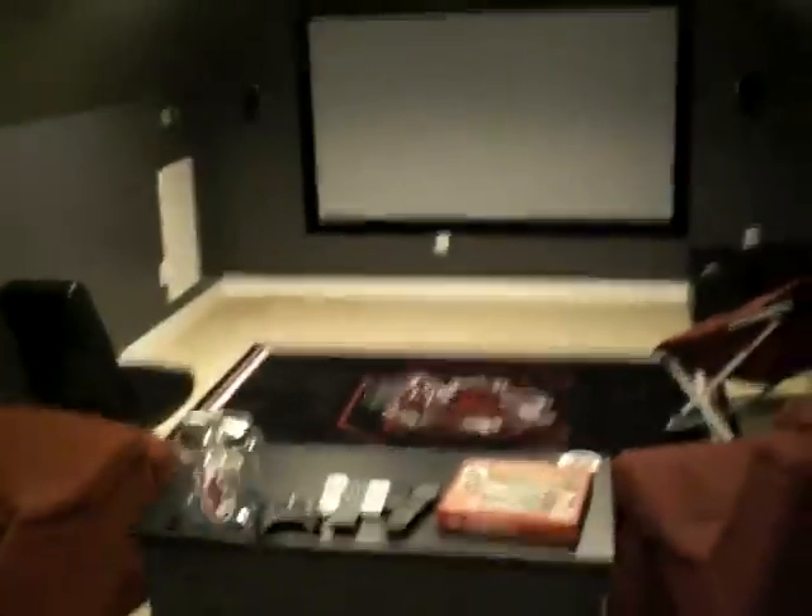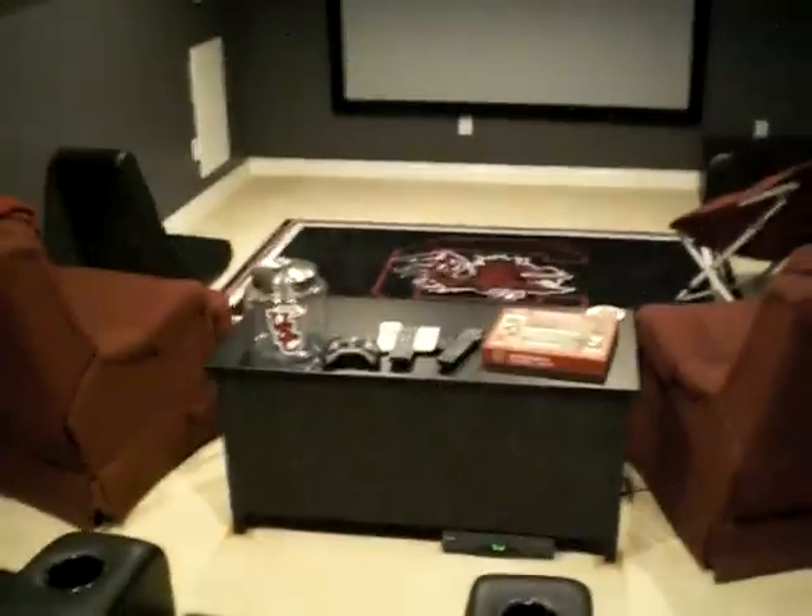Just wanted to give everybody a little update on what I got going on up here. Everything's still pretty much the same — I still got my 360 up here, projector (it's not on), still got my theater chairs, all my stuff around here, bar still up, refrigerator back there.